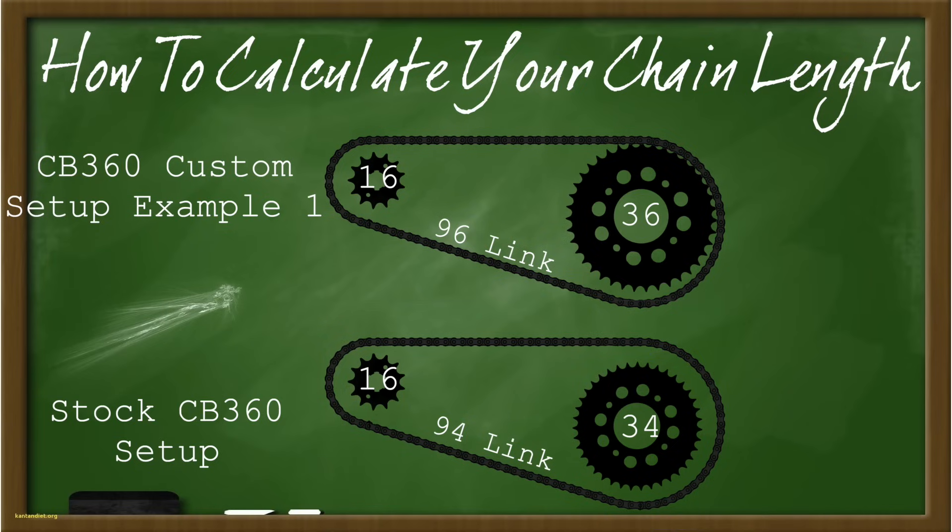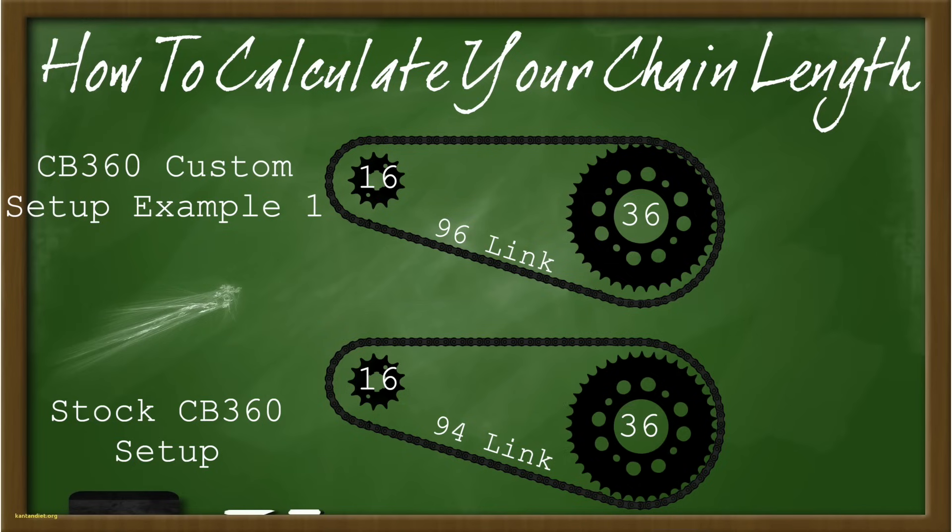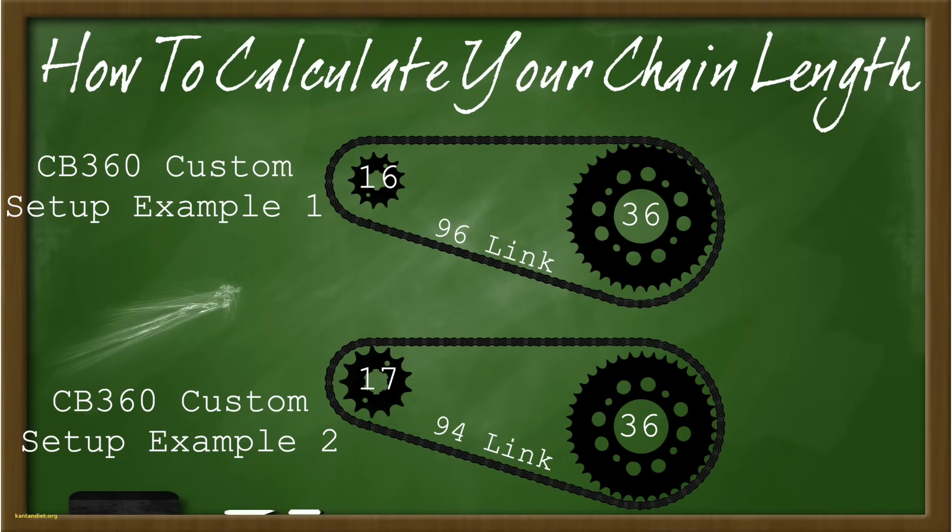In a more complicated example, we start with the 34-16 ratio on a 94-link chain. We change the rear to a 36-tooth and the front from a 16 to a 17-tooth. We've added two in the back and one in the front. Does that mean adding two links or four links? It's hard to know exactly because it depends on how much travel your back wheel has in the swingarm. If you have enough travel with the shorter chain, it's okay to run it; if not, you'll need a longer chain. When in doubt, err on the longer side — you can always cut the chain if it's too long. Starting at 94, plus two is 96, plus one is 97 — so round up to 98 and start there. You can shorten it to 96 later once it's on the bike.